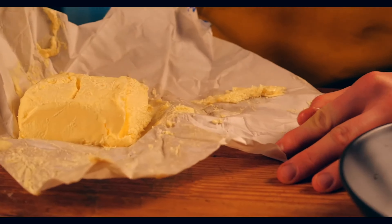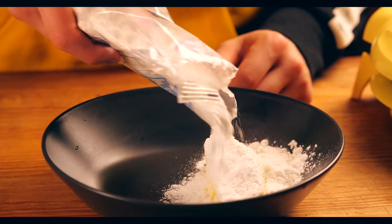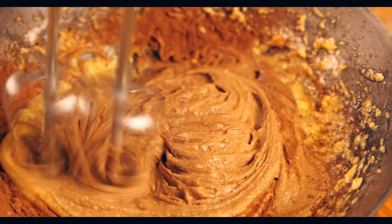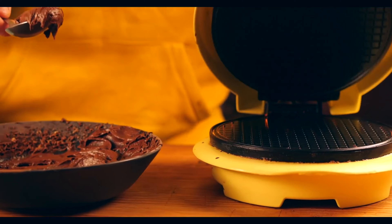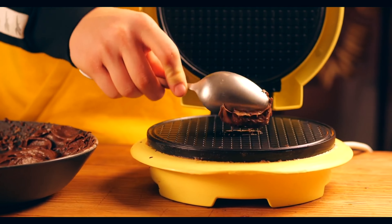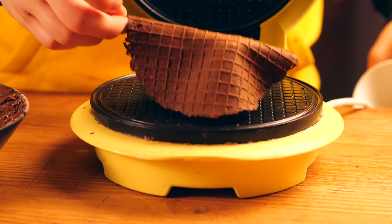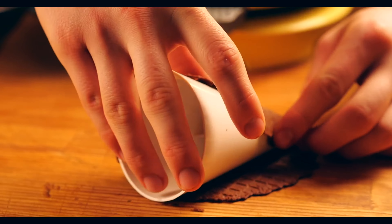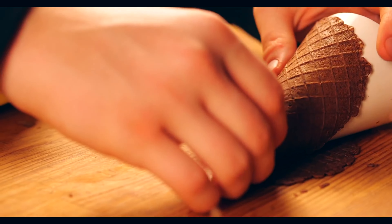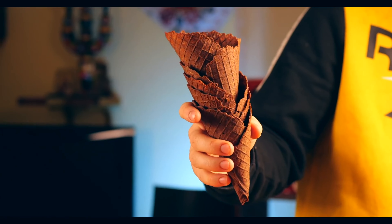For the waffle cones, pour the crumbs, 50 grams of butter, the same amount of powdered sugar, one egg, a little flour, and cocoa. Knead all this so that the dough is as evenly distributed as possible. Put one tablespoon of dough into a waffle iron. Remove the hot waffle and immediately wind it around the cone. Remember that the waffle dough is stretchy while hot — as soon as it cools a little, it will break. The chocolate cones are ready.